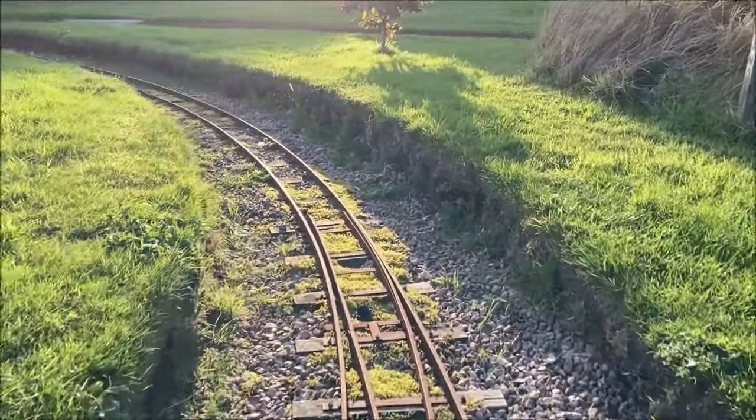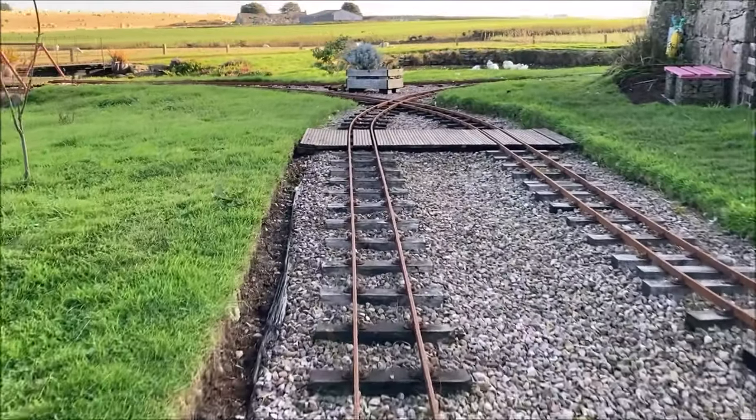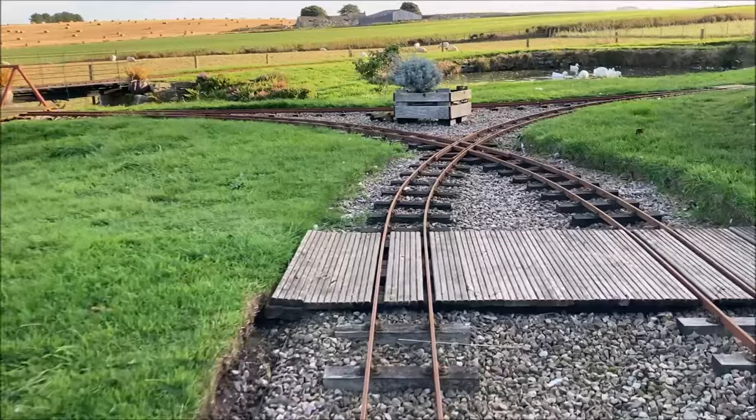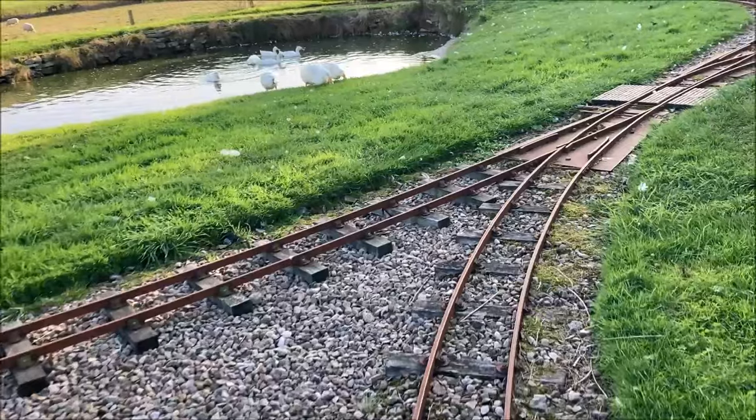Before we carry on curving round to the left, entering the cutting in the opposite direction to before. Crossing the curved points we rejoin the original circuit, and coming out of the cutting we head back up towards the diamond crossing.